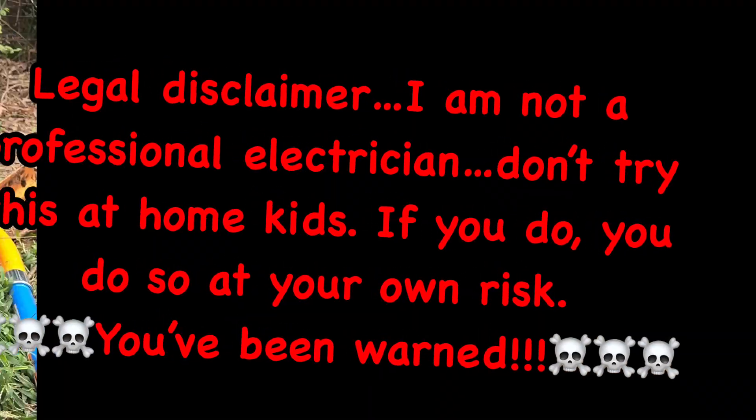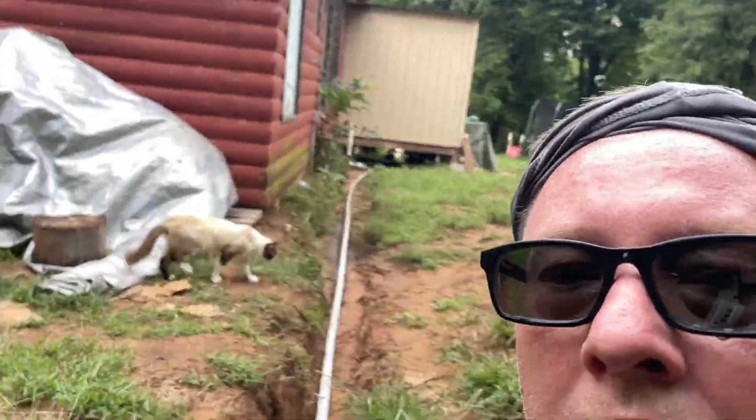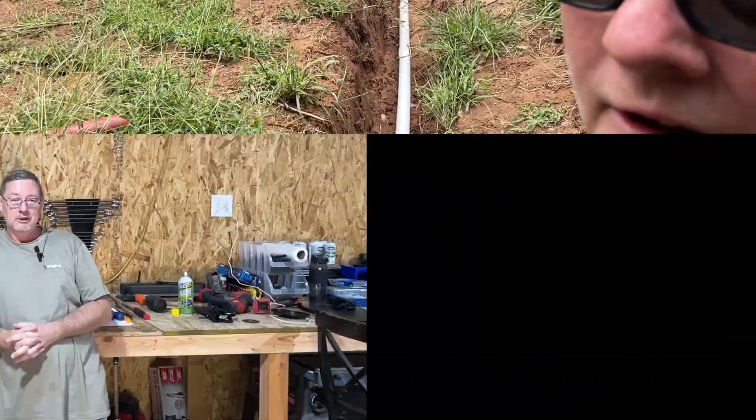Hey, welcome back to the shop guys. We've got a new problem today — this is going to be electrical. I've got a neighbor who's got an electrical problem they tried to tackle themselves; they can't really afford an electrician. So we're going to step in, help them figure it out, and we're going to do it safely. Stick around if you're interested in learning how to install an electrical sub panel.